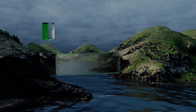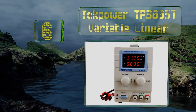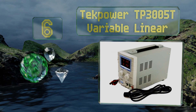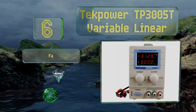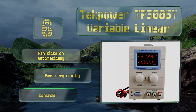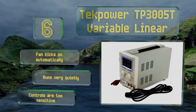Moving up our list to number six, the sturdy handle on the top of the Tech Power TP3005T Variable Linear allows it to be rather portable, and its linear design ensures an incredibly low amount of signal noise and an impressive output ripple that never exceeds two millivolts. The fan kicks on automatically and runs very quietly.